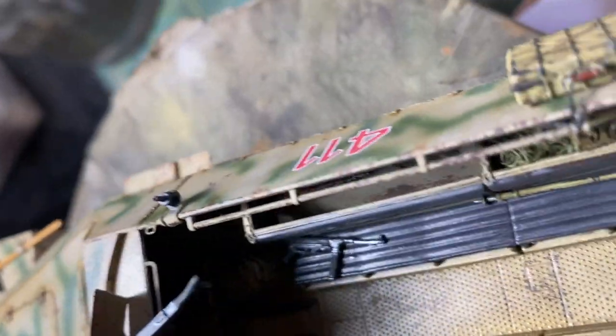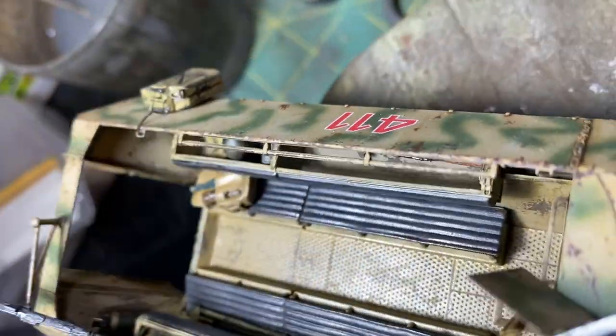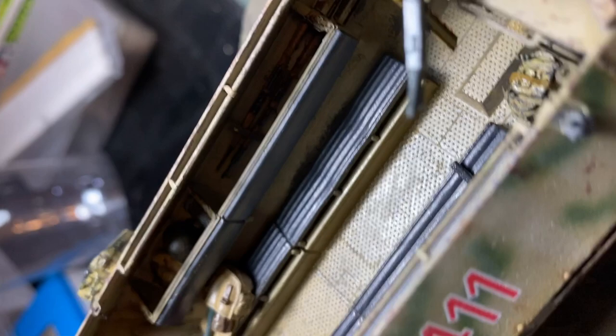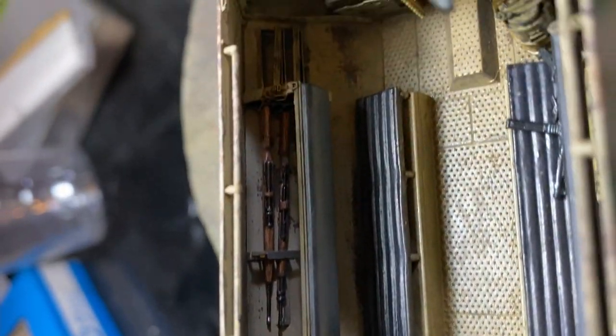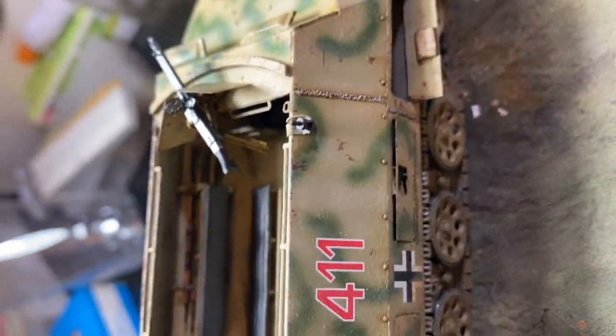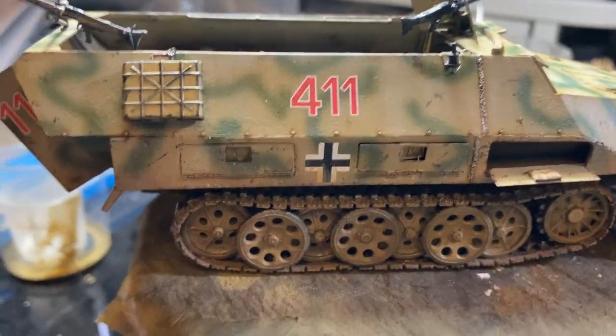I thought I'd dust this off and do a bit of practice on it, get back into the whole thing of doing German armor again. So that was the idea — it's just like an experiment, it's not finished, there's still a few bits and bobs to do but it's going in the right direction. I've had to order a few bits and bobs for the Ferdinand so I can't build that yet, which is why I can't really finish this one off. But it's going okay so far.